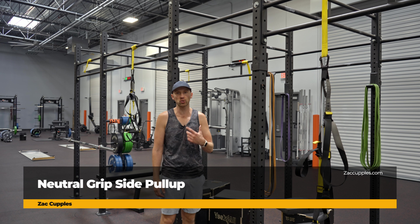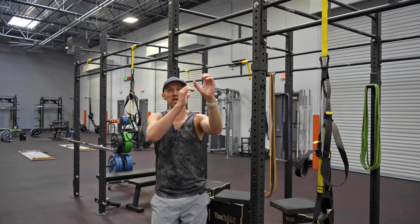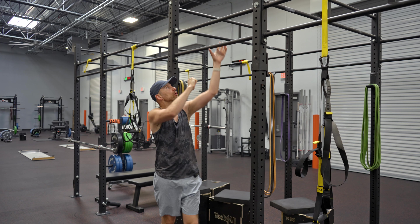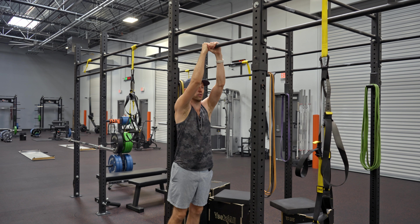The goal of this activity is to improve your upper body strength. Here's what you're going to do: grab a pull-up bar with a neutral grip. Your hands are going to be atop one another like so. Whatever side is closest to you, that's the side you're going to pull towards.